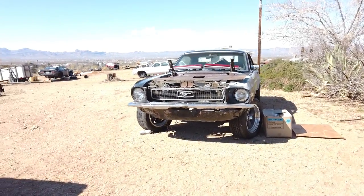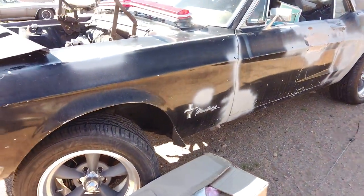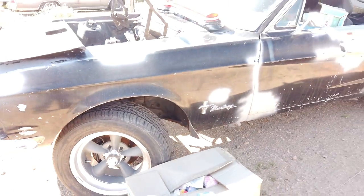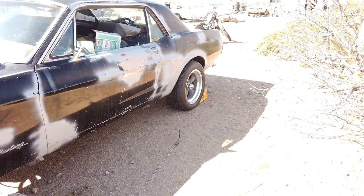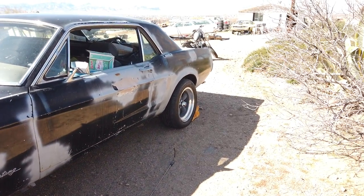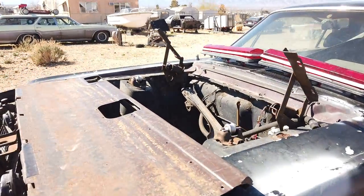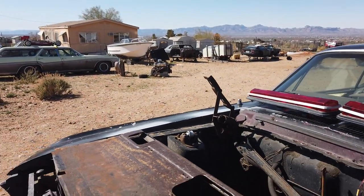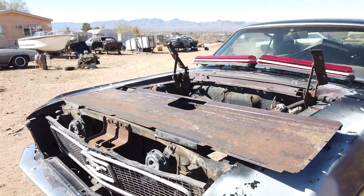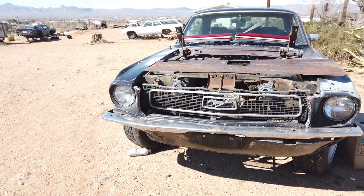Just a quick update on what we've been up to. This is a 1968 Mustang coupe that we've owned for many years. While we were in the military it was at my dad's place in Oregon. It has an Explorer 8.8 solid axle — not the trash IRS — disc brakes, 3.73 limited slip, brand new front brakes, and the 302 is over there sitting next to the Buick.